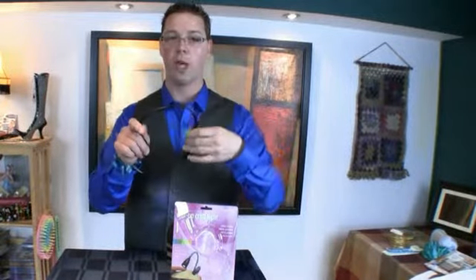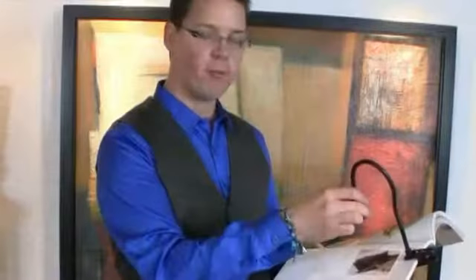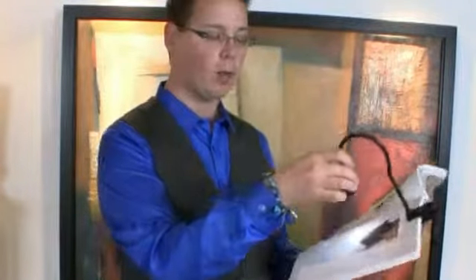It includes the batteries and it's flexible, so if you want to use it in any kind of configuration that matches you, this is a great little product. If you turn on this light you just have to flick the switch that's on the head of it and voila, you have light.